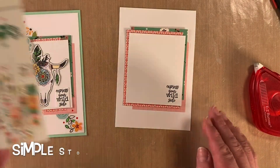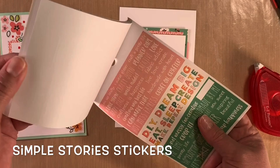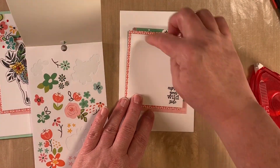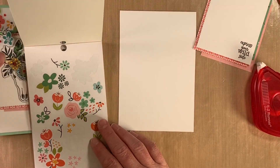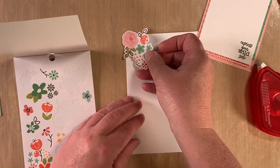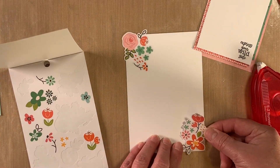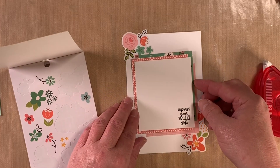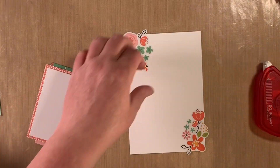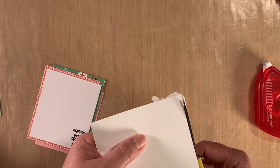For the stickers, I'm also using the Hey Crafty Girls set — they have a book of wonderful stickers. Just in my corners, I'll run some stickers from top to bottom. Then I'll come to the back and cut off the excess.